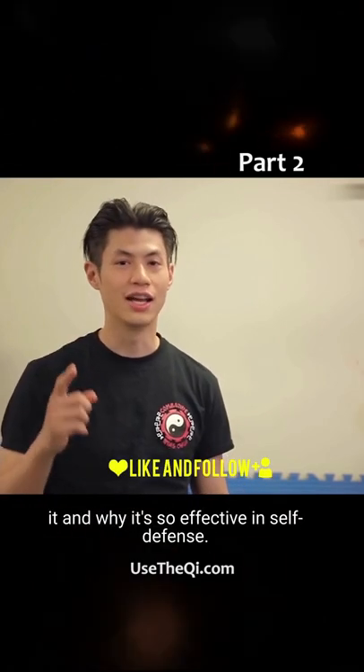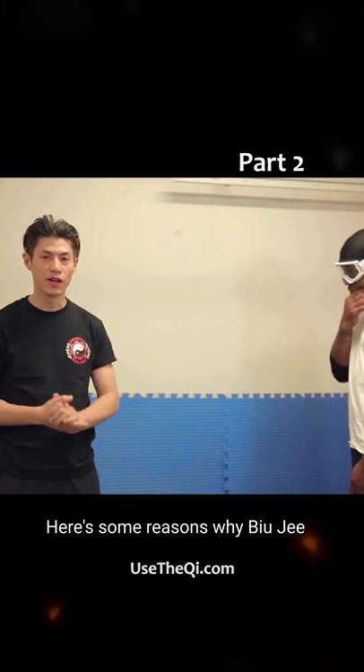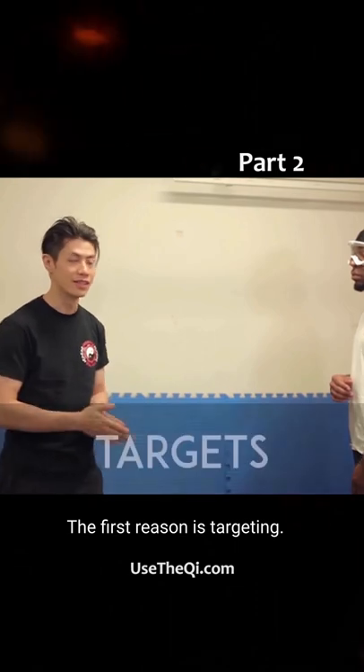We're going to show you exactly how to use it and why it's so effective in self-defense. Here are some reasons why Biu-Gi, or spear hand, is so effective. The first reason is targeting.